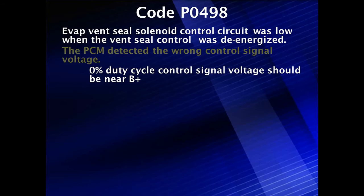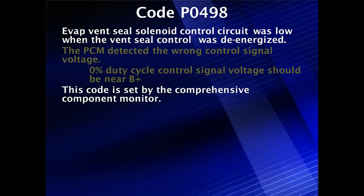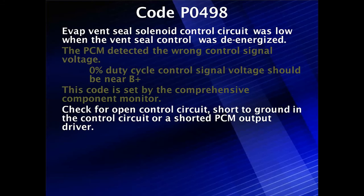At a duty cycle of zero, meaning off, we should be looking near battery voltage, not some lower voltage. This code was set by the comprehensive component monitor, meaning it'll set very easily, and it usually sets when the voltage is wrong for about five seconds, typically.